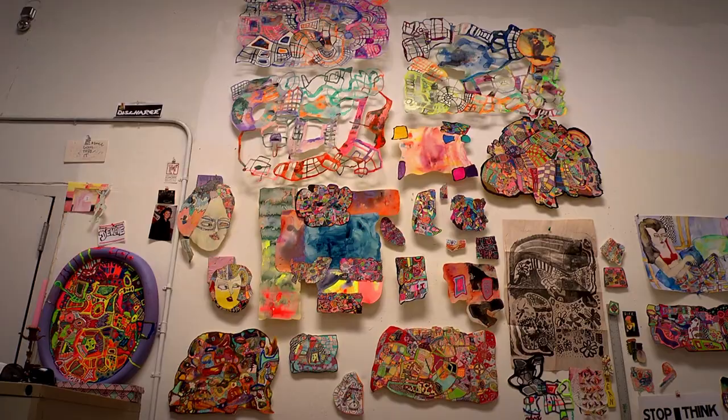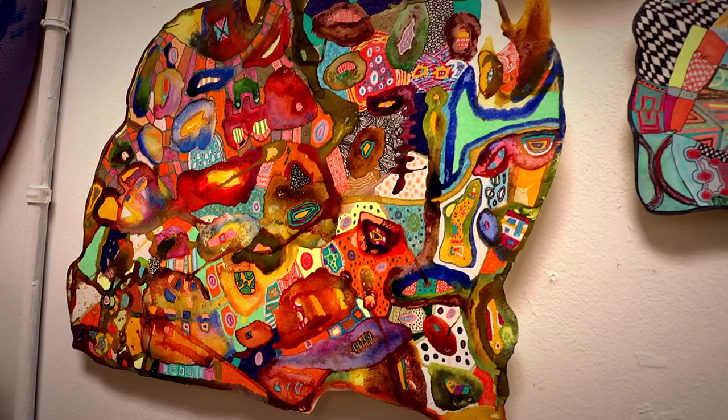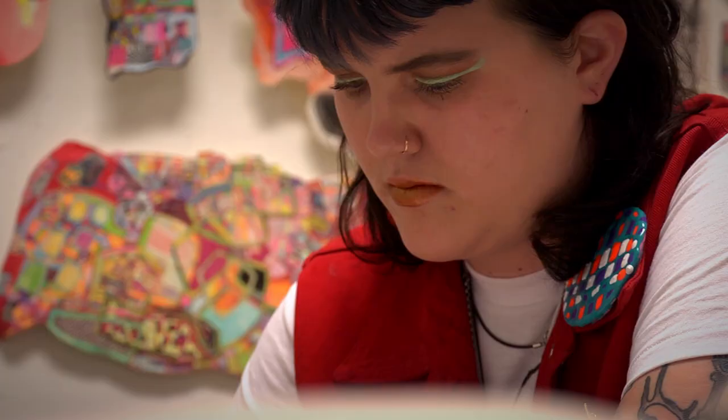With the works on paper, they're not really planned out ahead of time, so I'll usually draw the line work first — the black lines — and then I usually create sets of rules.